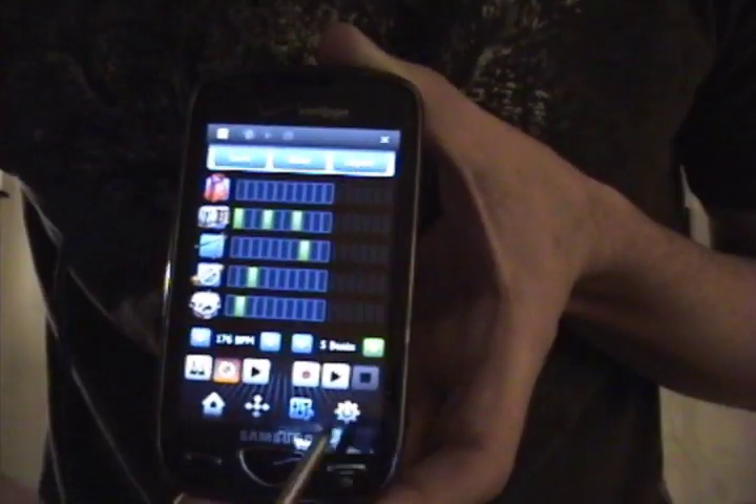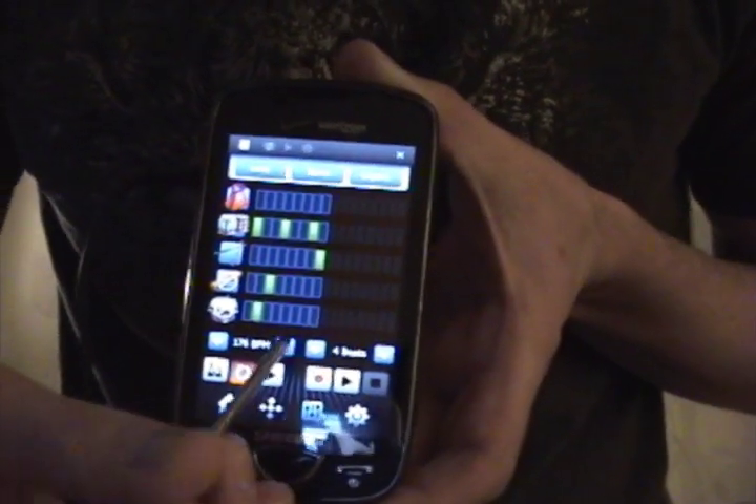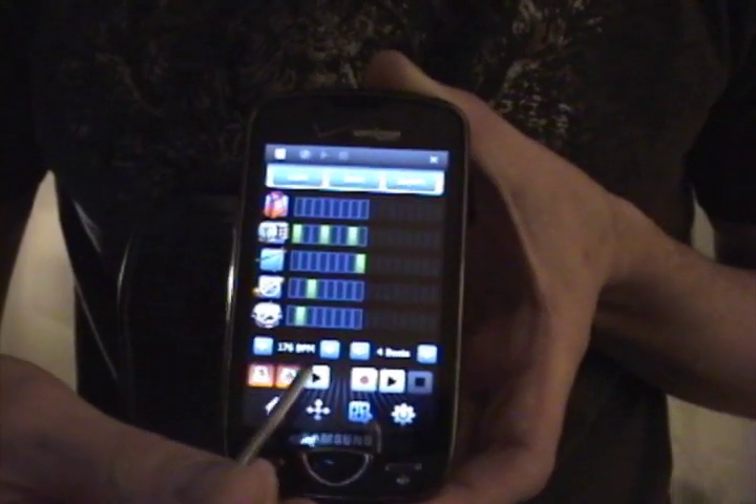On this screen you can create loops if you wanted to play along with. I just created something really simple. You can also have a metronome to play along with it if you wanted to.